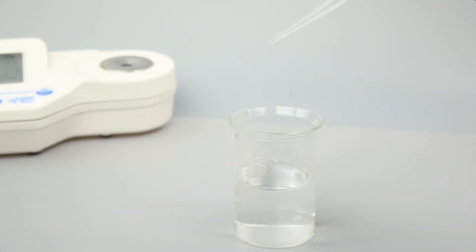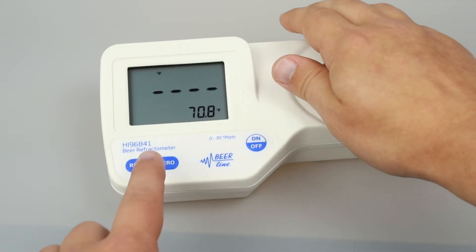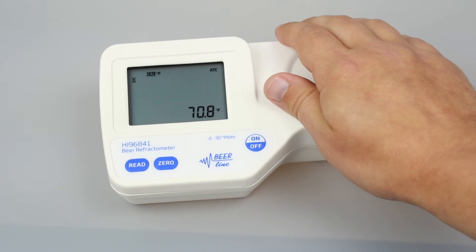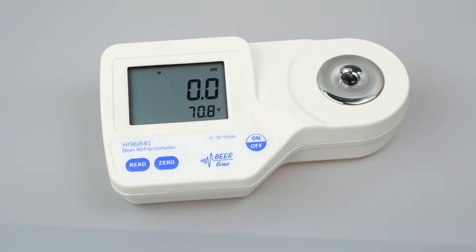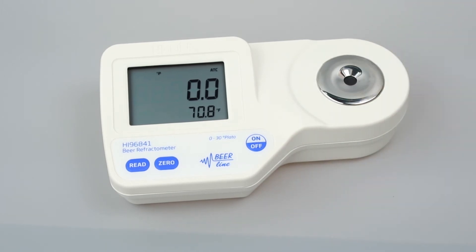Calibration is essential for refractometer operations and takes just a few seconds. We recommend calibrating before each use. To calibrate your refractometer, fill a plastic pipette with deionized water and cover the sample prism with just a few drops. If there is a strong light source nearby, cover the prism with your hand. Press the zero button. Once zero appears on the screen, use a soft tissue to absorb the deionized water off the prism.